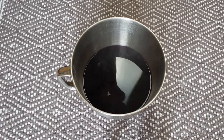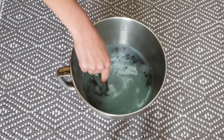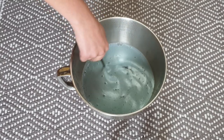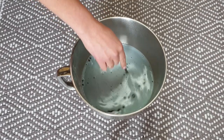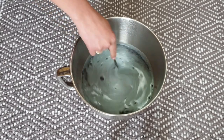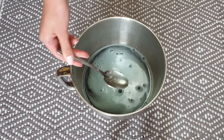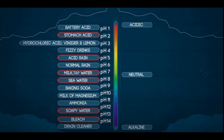Once your dye is ready, add a spoon of baking soda. I want to achieve pH 10, which will change the color of the cabbage water to blue. There is a chart showing you what other ingredients you can add to change its color — I think it's quite fascinating how many different colors you can achieve with the same cabbage.